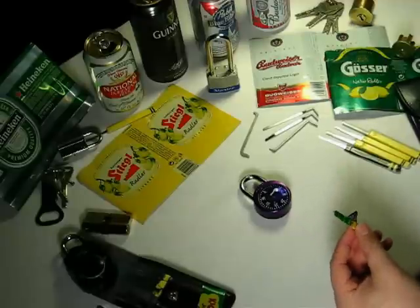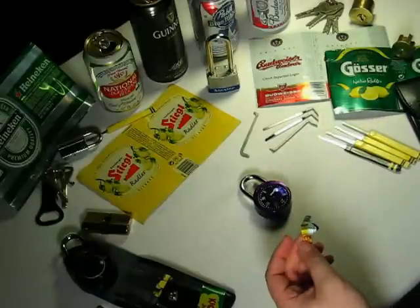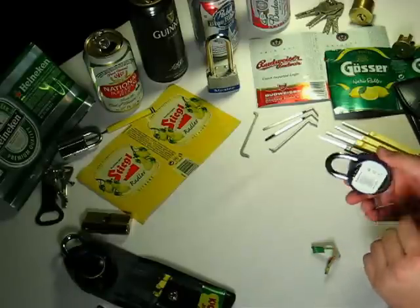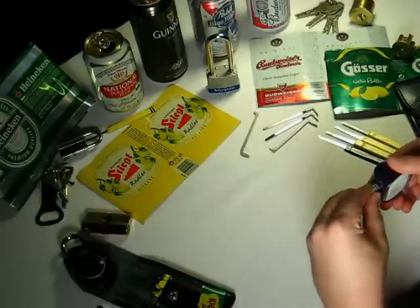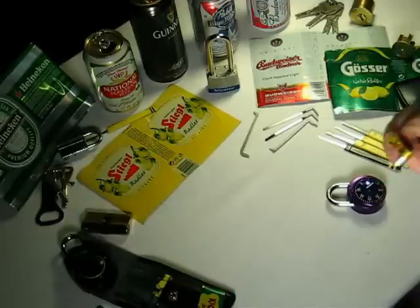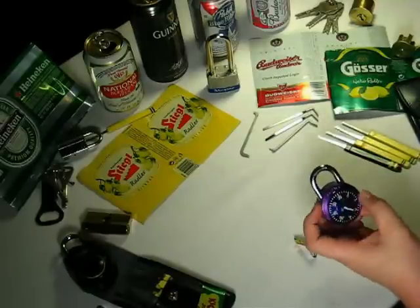If you have a pen or marker still around, you can try to work this into shape. If you don't, that's no problem. Any lock you're going to try to open — a lock where you don't have the helpful sticker on the back and you've lost the combination — you're going to be able to work the shim into shape directly on the shackle. Nothing wrong with that technique at all.